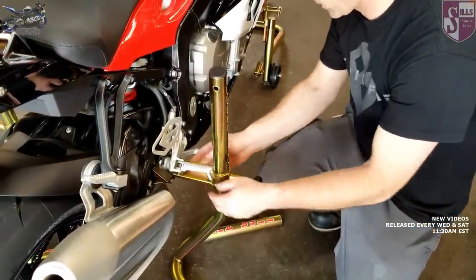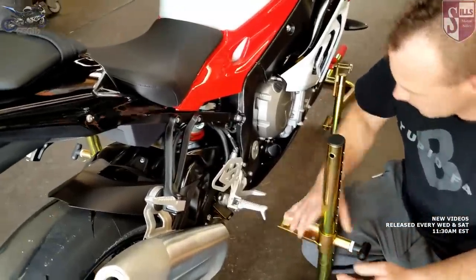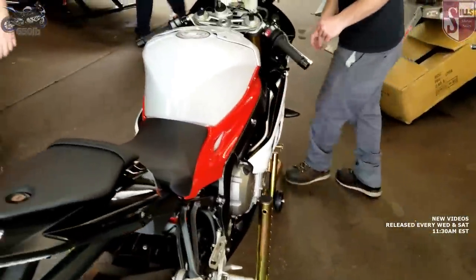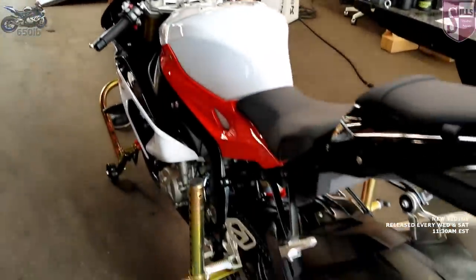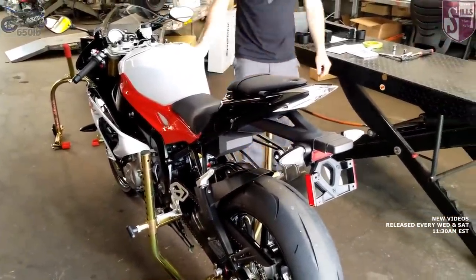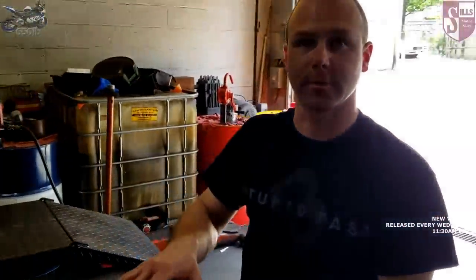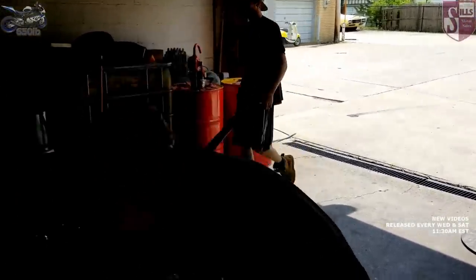Making sure it's at the same height — slide that underneath, and now we're going to remove our front stand first. So far so good. We can't take our static sag measurement on the rear stand because the bike is still being supported. Also with the DDC we can't take it with the bike off — we're going to have to turn the bike on.